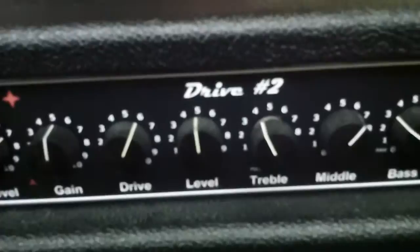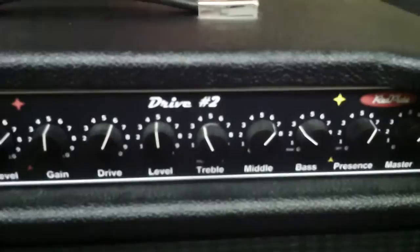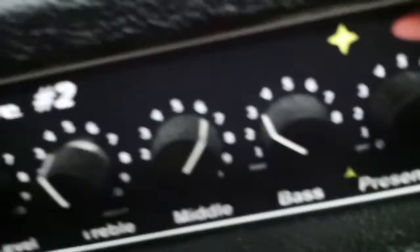The reason I had the mid boost on drive two for the solo is to simulate the tube screamer mid hump — Stevie would engage a tube screamer 808 onto his Fender circuits to really cook it. I had the mid boosted here a little bit more than usual.